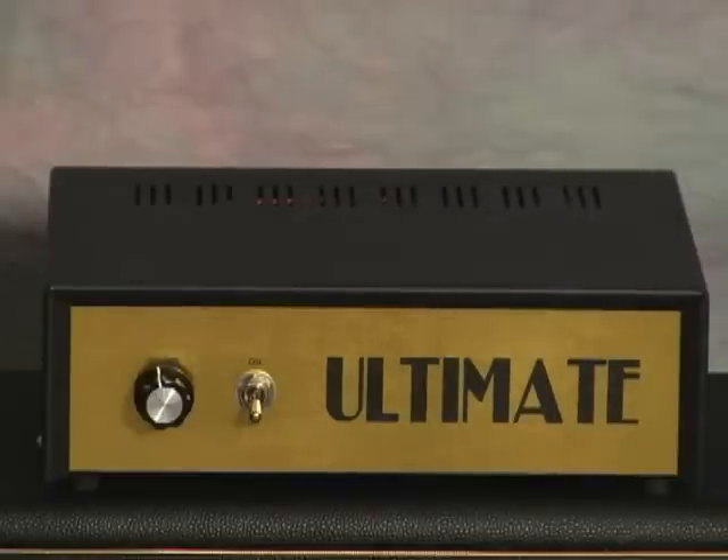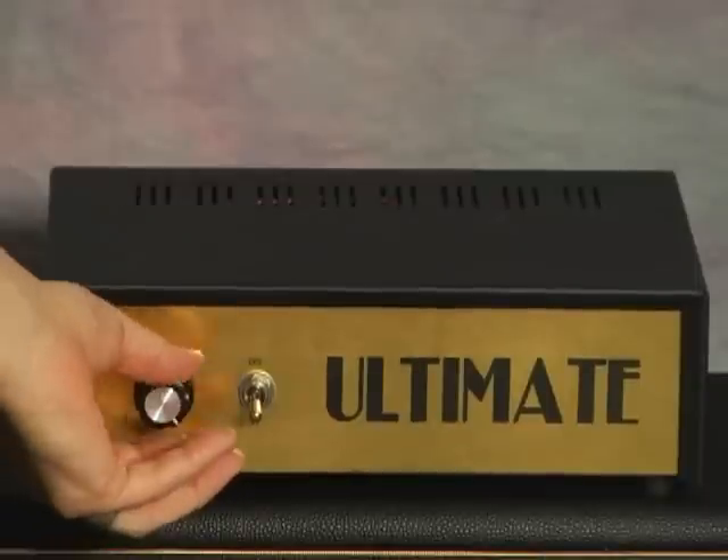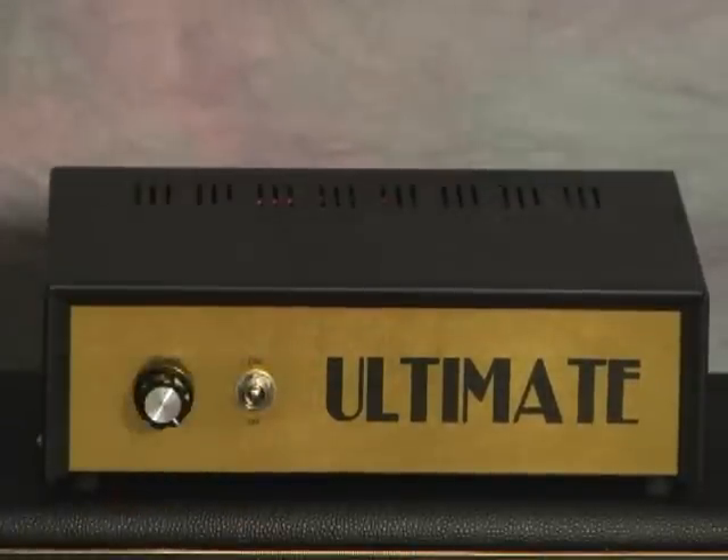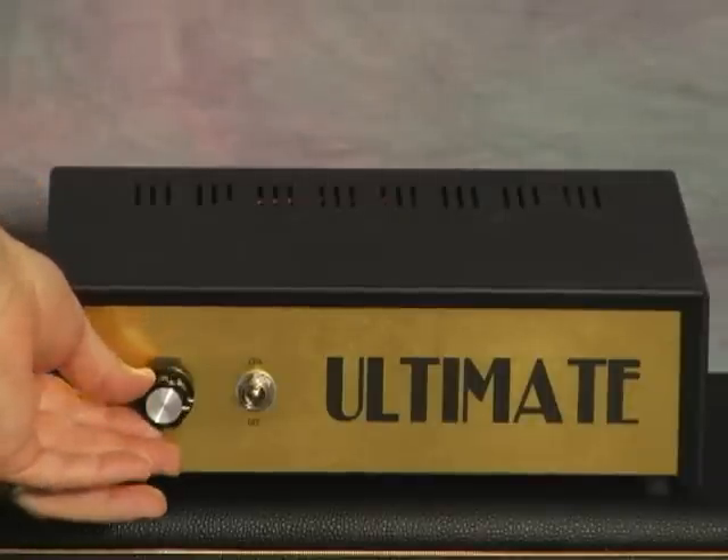Bridge pickup. Now I'm going to have the unit with the volume control all the way up. I'm going to engage it. Then turn the volume down to one quarter of the way.